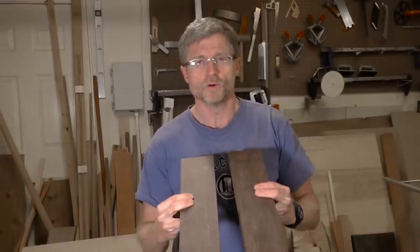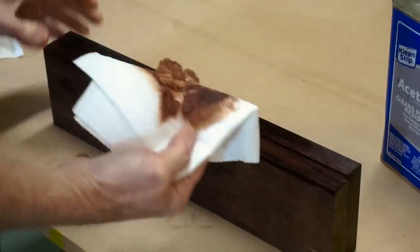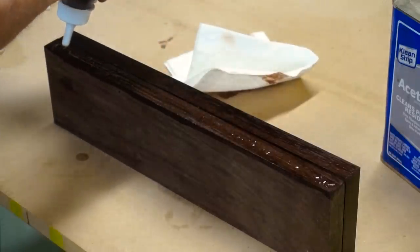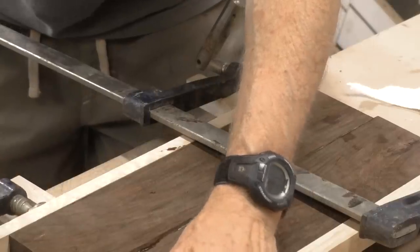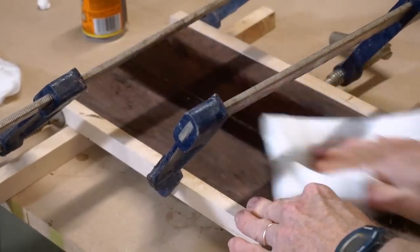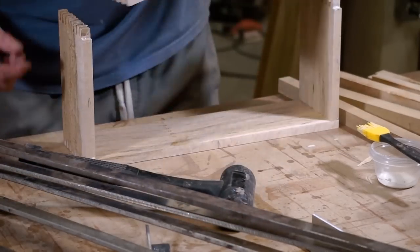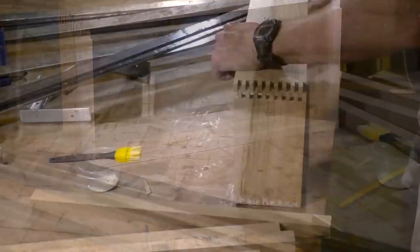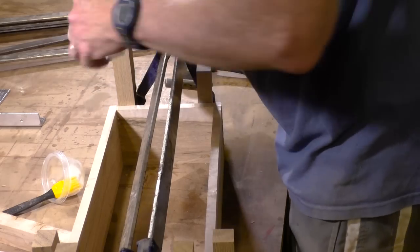Before assembling the boxes I need to glue up the cocobolo for the top. Cocobolo is an oily wood that presents difficulties when gluing with regular wood glue. First I'm wiping it down with acetone to remove the oily substance, then using polyurethane glue instead of regular wood glue for a stronger bond. Polyurethane glue is activated by moisture, so I put a little water on the edge before gluing. Back at the box, I'm applying glue to the box joint — it's a tight fit so I tap the boards in place, check for square, then clamp and let it sit overnight.